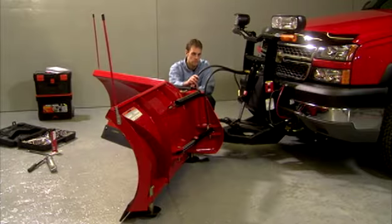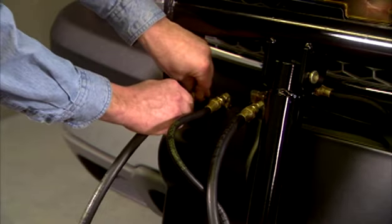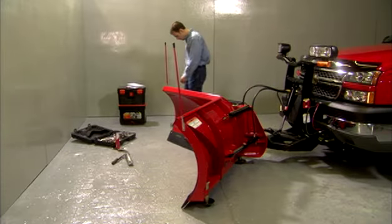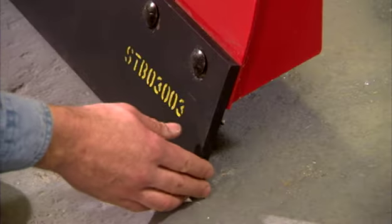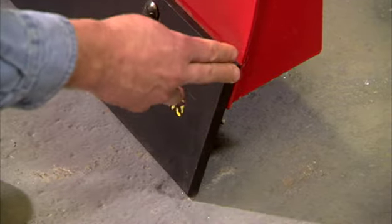From time to time check your hydraulic hoses and connections for wear and leakage. Your cutting edge and plow shoes are built to take the brunt of the load, but it's still a good idea to keep an eye on them and make sure wear isn't getting too excessive. Replacing your cutting edge and shoes when needed will save expensive repairs later.